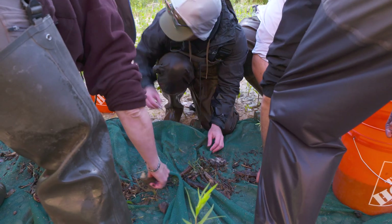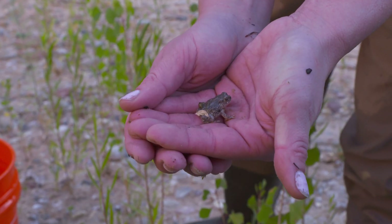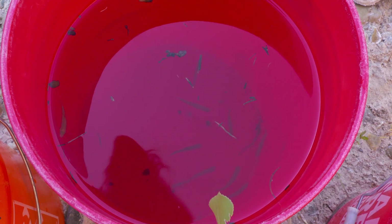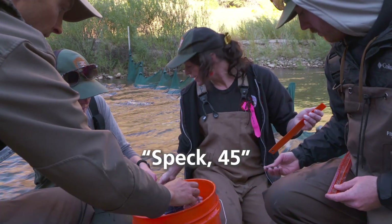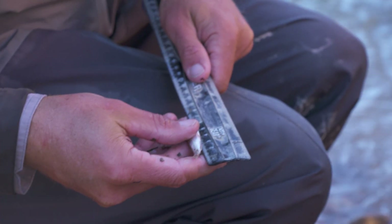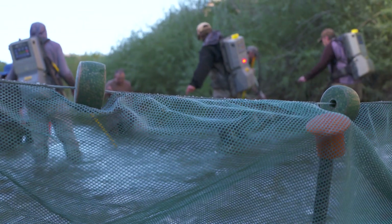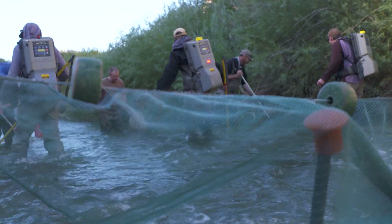The net catches some other critters too, like a tiny frog and a pinchy crawly thing, but the fish are the real prize. They need to be counted and measured, and the process is repeated two or three times to make sure they get all the fish they can.